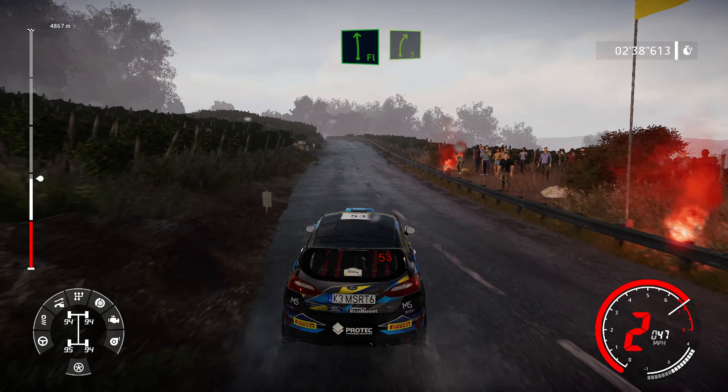And caution, right 4, cut, into left 5, don't cut, brake. Into left 3, keep in, to right 4, into hairpin left, cut, 30.